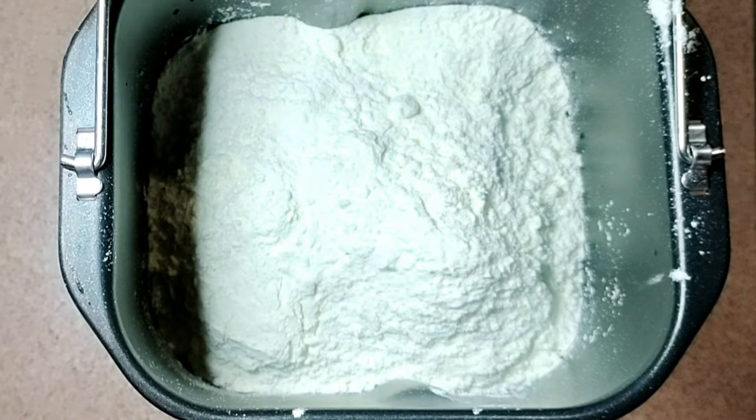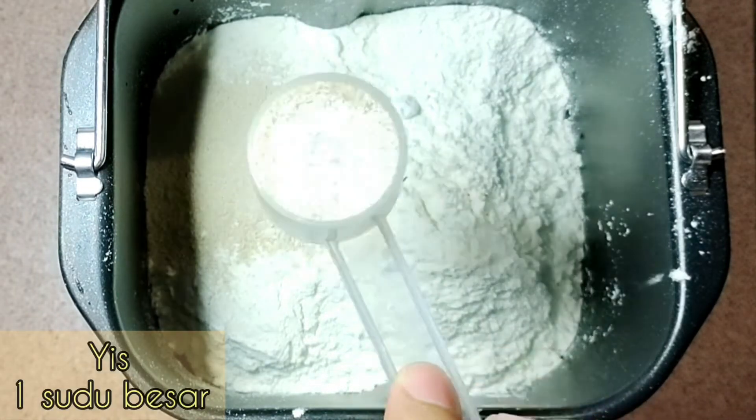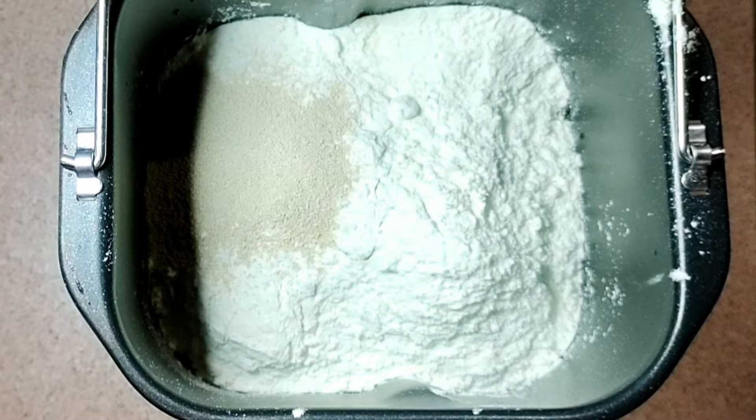Kemudian kita nak masukkan yeast. Yeast ni 1 sudu besar. Gunakan penyukat ni juga. Kita letak di hujung tu. Pastikan dia tak bercampur dengan any liquid, dengan cair-cair. Biar dia duduk atas tepung je.